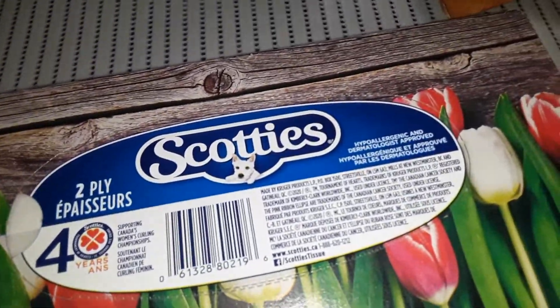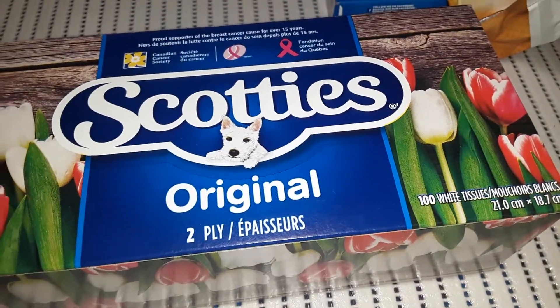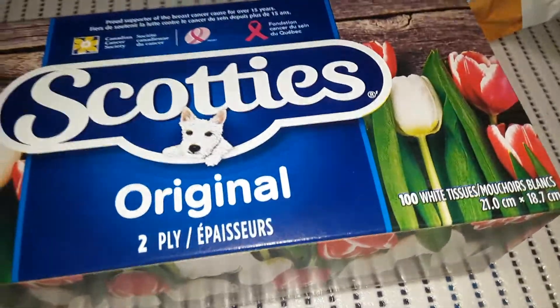And again for $1.25 are Scotty's two-ply 100 tissues. I like the box on this one because it had tulips and it was bright and colorful — I'm just feeling like bring on the spring. So I had to grab that pattern this time.